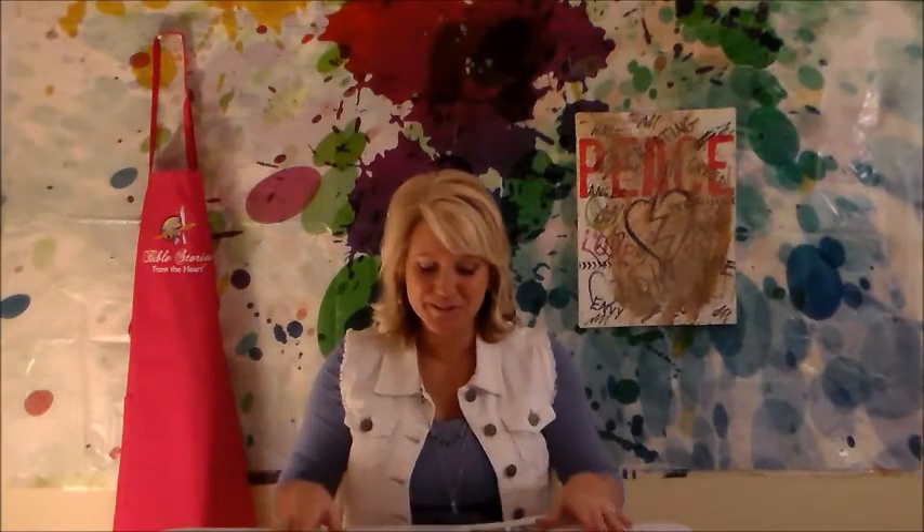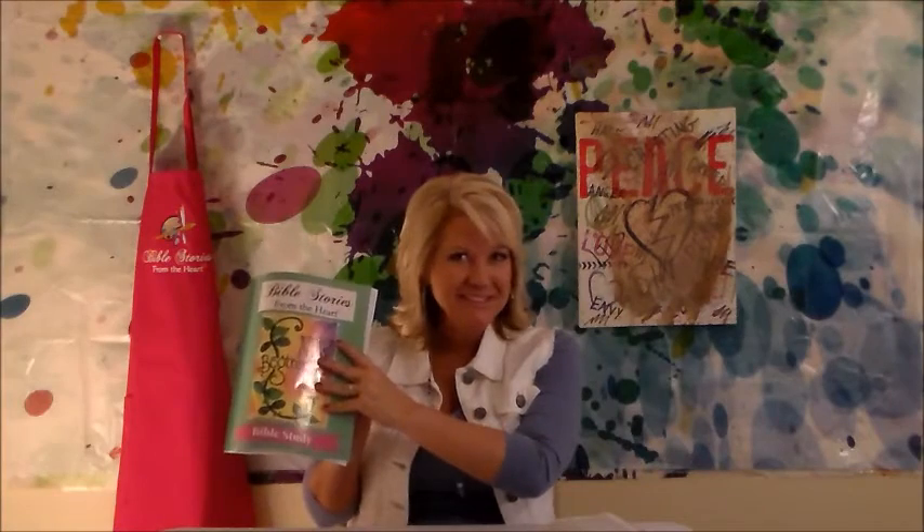Welcome to Bible Stories from the Heart, our new beginning study. My name is Leslie, and I will be leading you through the lesson for today. I'm so glad you're here.